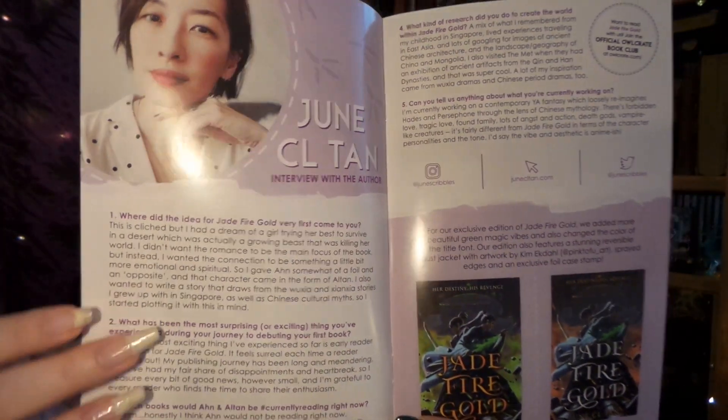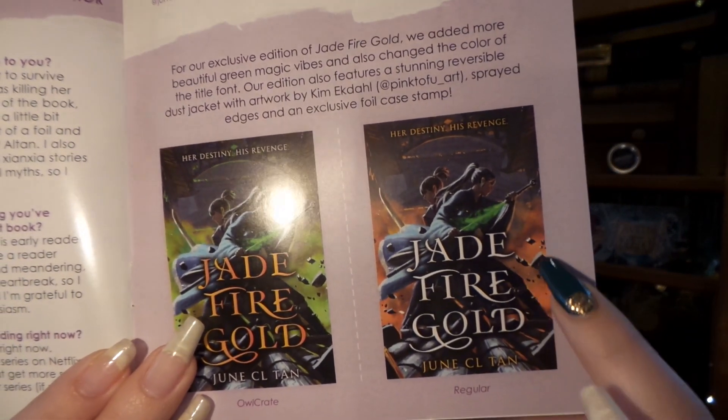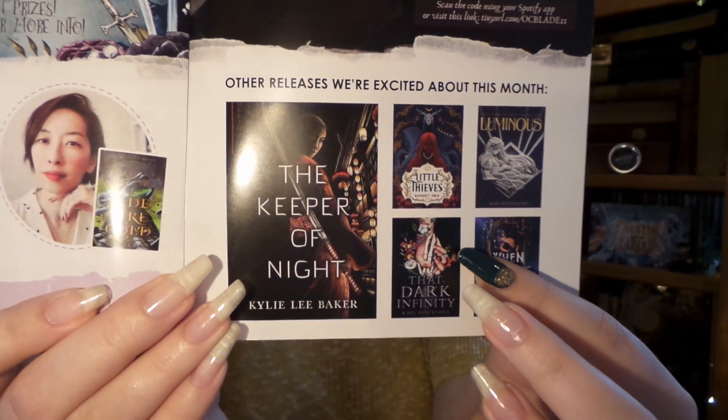We are down to our last two things in our box. We have our monthly newsletter, which I absolutely love, because we have an Interview with the Author, the Owlcrate Edition cover and the original — I really like the green a lot more than the standard fiery red-gold color, I think that really makes the cover pop. We also have some apps for book lovers, other book recommendations, an Interview with an Items Vendor, an Instagram Photo Challenge, a Spotify Playlist, and some other books coming out this month. I'm really excited because I have a special edition of When the Night Breaks arriving soon and I cannot wait to read that.